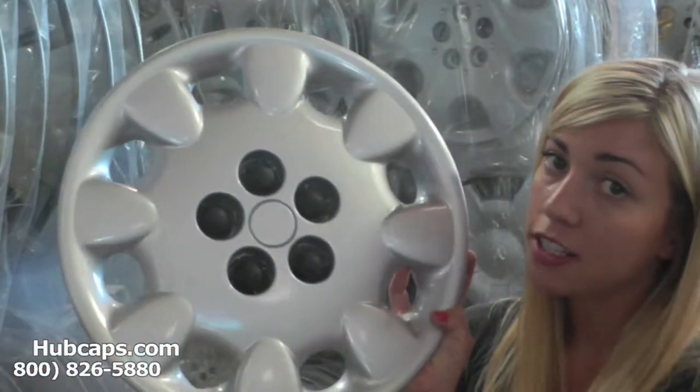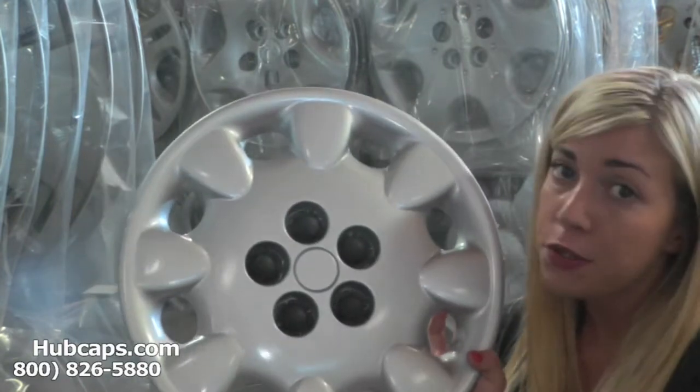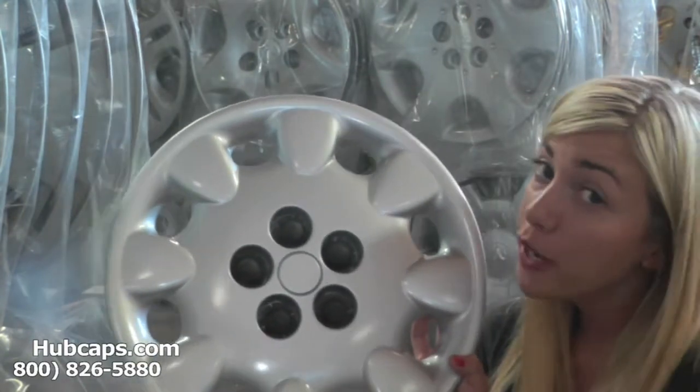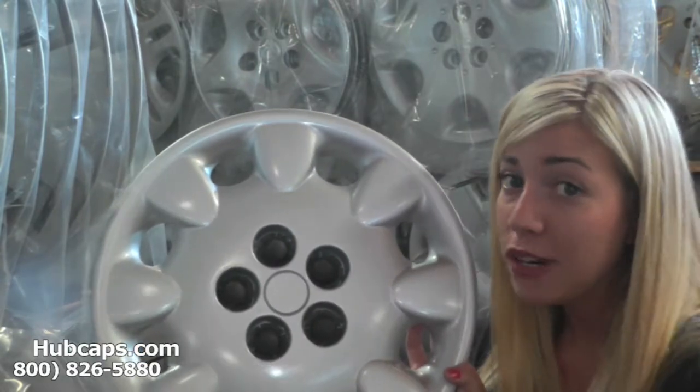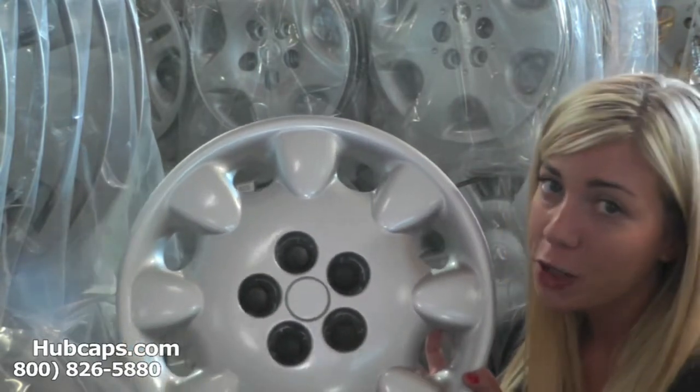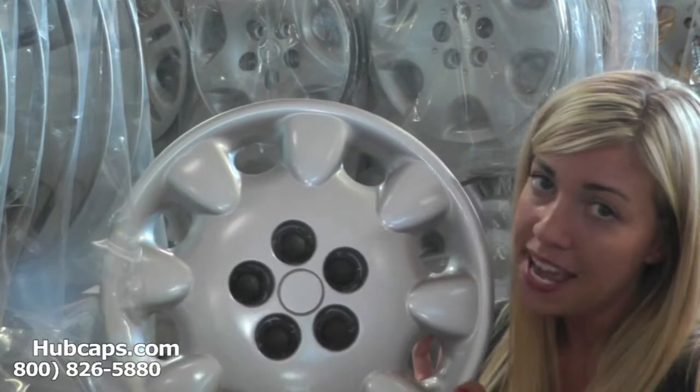If you have any questions or concerns placing your order, please do not hesitate to give us a call. We are here to help you. Stay tuned for a short video tour of what takes place when you place your order with us here at hubcaps.com.